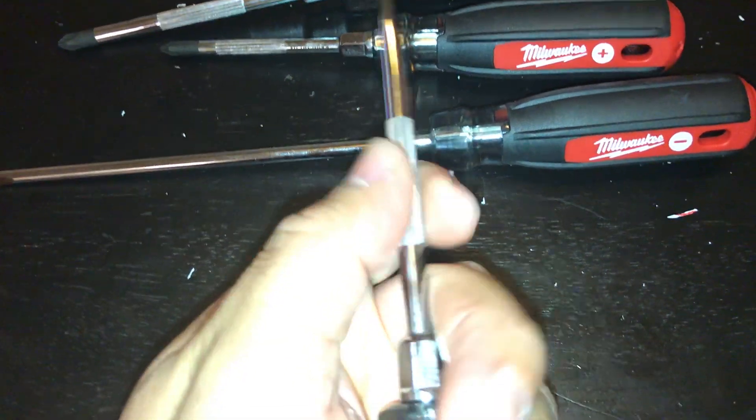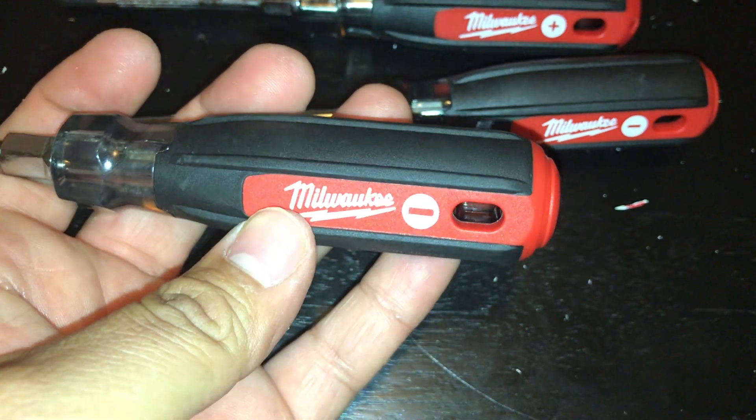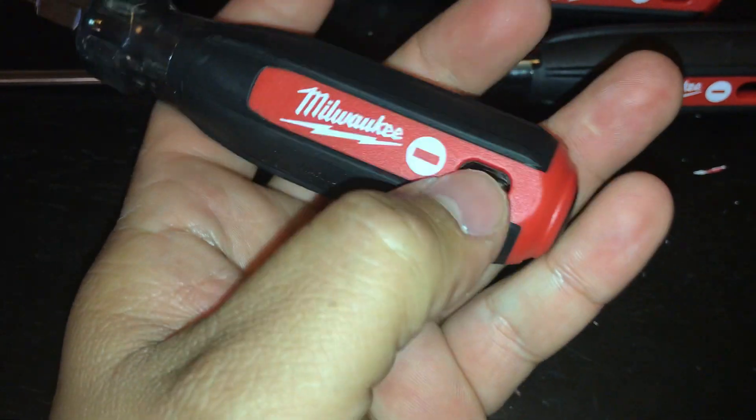So we have here these ridges for grip, a magnetic tip, and the grip itself. The black is quite rubbery.